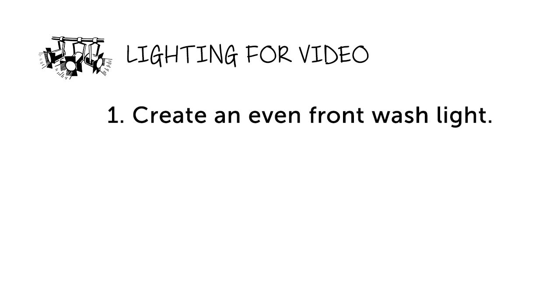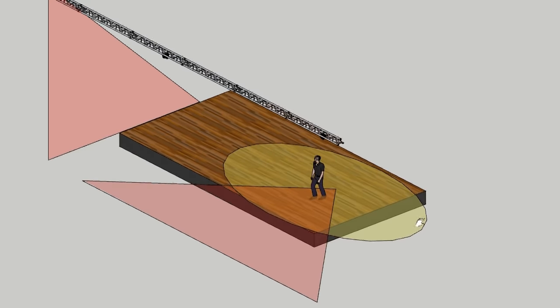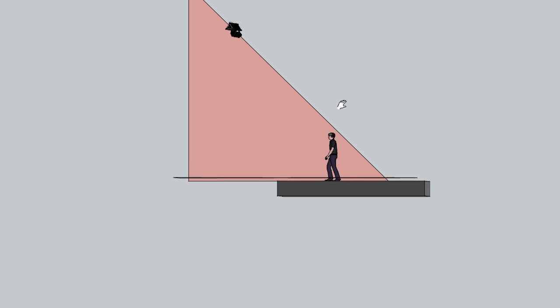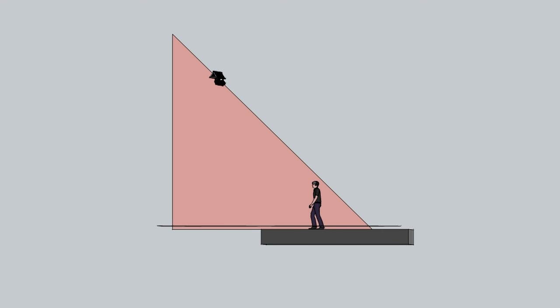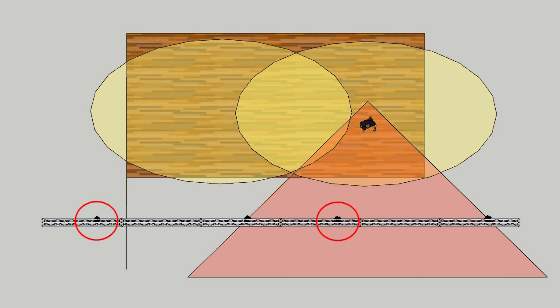The first thing you'll want to do is create an even front white wash light. Every position should be lit with at least two points of light, and the best angles will be 45 degrees out horizontally and 45 degrees up. If you go any steeper than that, you're going to get long shadows under the eyes and chin that won't look good. You can go shallower if you need to, but it's going to start shining in people's eyes and you might get complaints. If the area you are lighting is larger than what two lights can cover, then add another set of two for the next area over.